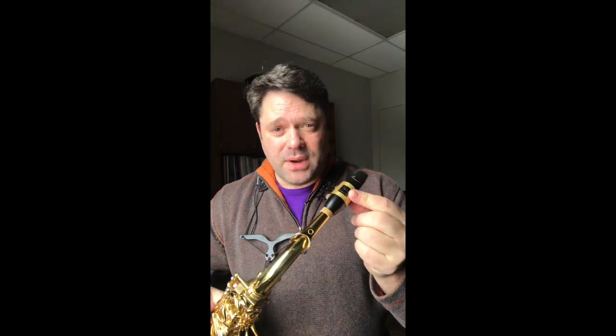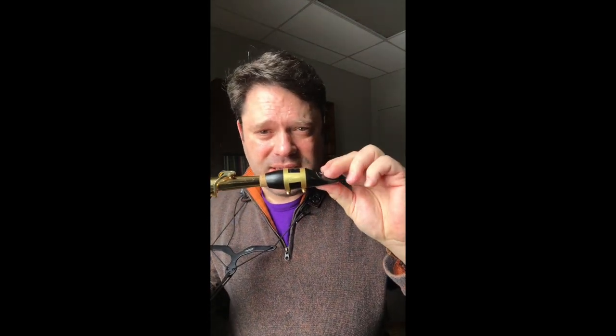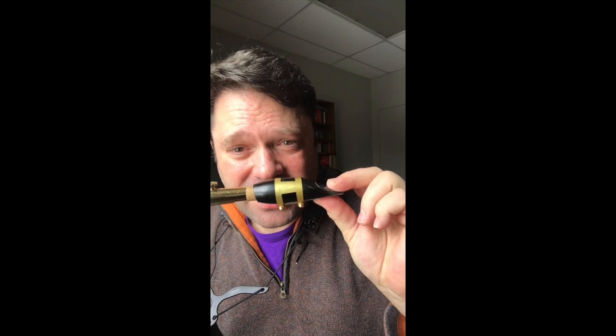If what you're looking for is something that is going to hold the reed on, give you great feedback and response so you don't have to think about it, and you can always trust what the sound is going to be — this is a great ligature. And as a Sumner concept mouthpiece user, it actually fits. You know how hard it is to find a ligature that seems to fit this mouthpiece.